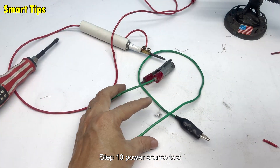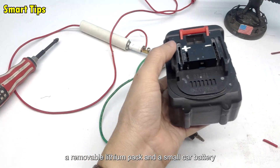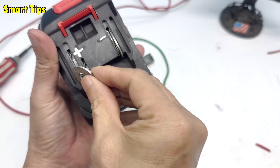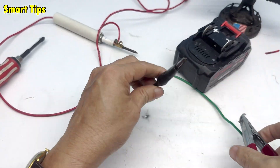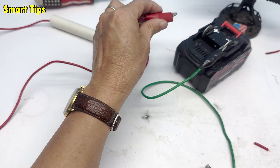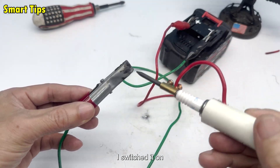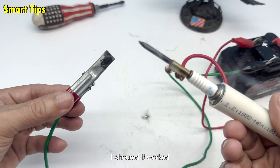Step 10: Power source test. Finally, I grabbed my drill battery — a removable lithium pack — and a small car battery. I connected the alligator clips to the terminals, carefully checking the circuits. I switched it on. A tiny spark flashed at the tip of the spark plug. I shouted: it worked!